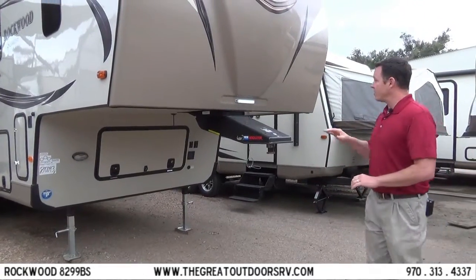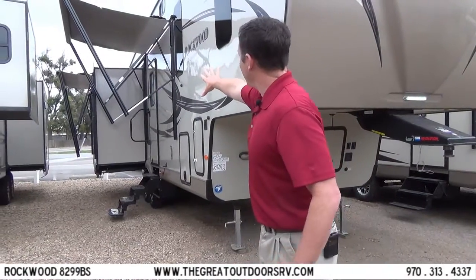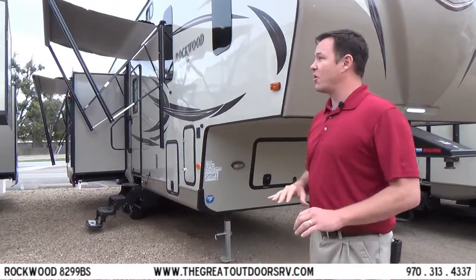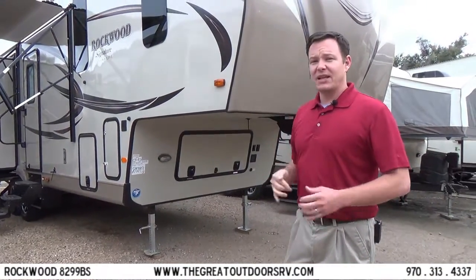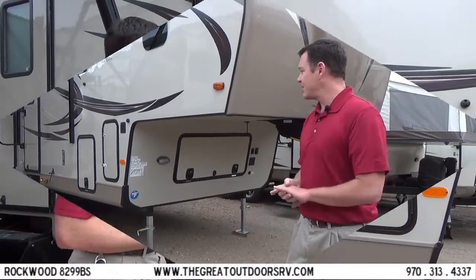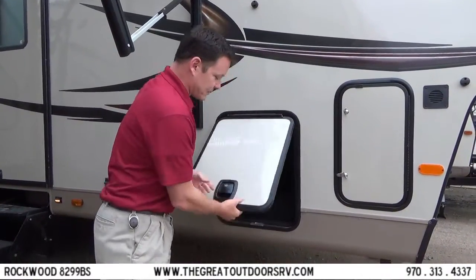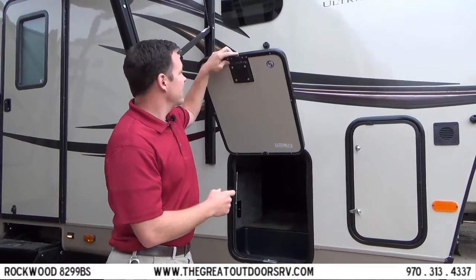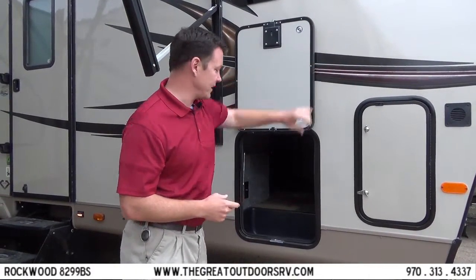You'll also notice that all the lights out here along the awning are LED lights. The windows are automotive style, so there's no seal around the edge that can dry out and shrink on you. The doors have slam latch hardware with metal catches that are magnetized, instead of plastic clips that can break off easily.